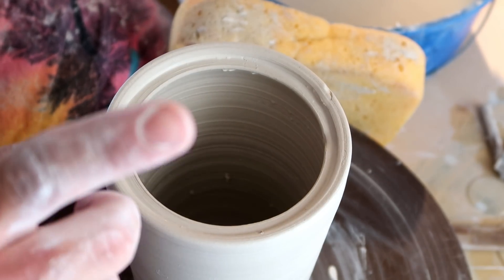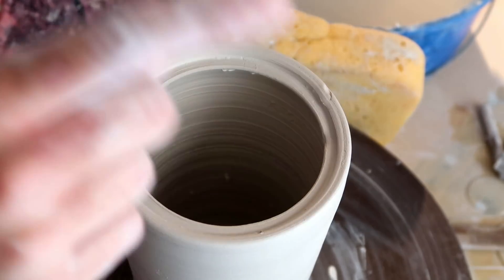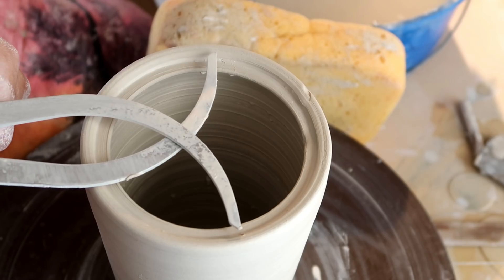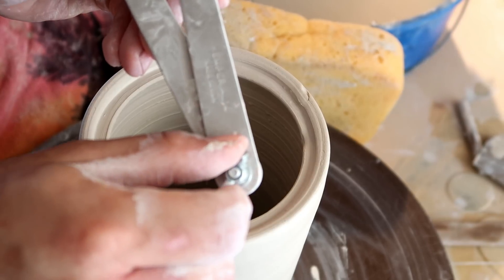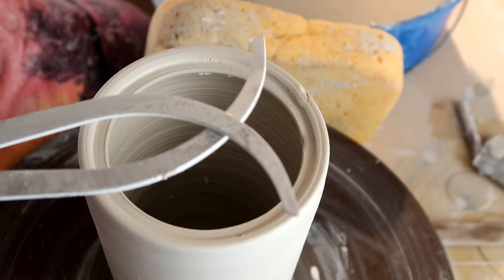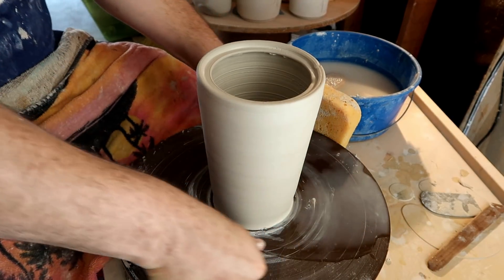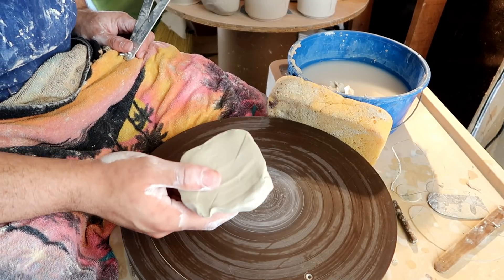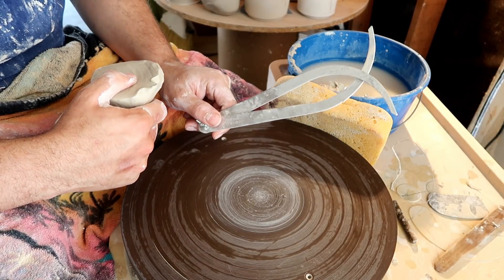I know I'm putting a lot of emphasis on what part you need to measure, but if you knew the amount of questions I got per day, you would understand. After you get this measurement, you can always twist the little locking part on your calipers and it'll keep that measurement for you without moving. Now that we're done with this piece, we can take it off the wheel. Remember to have your measurement nearby with your calipers or at least written down with a ruler.